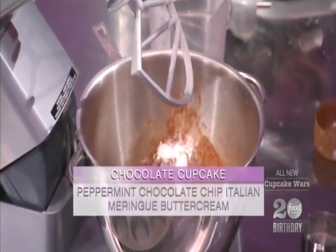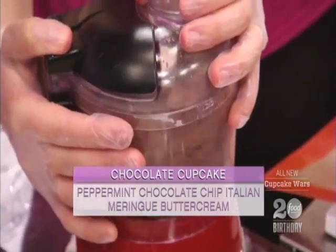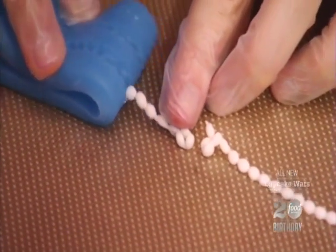Our second cupcake is Fashionista Barbie. It's a chocolate cake filled with peppermint milk chocolate ganache, topped with peppermint chocolate chip Italian meringue buttercream, the Barbie signature, and her accessory — a pearl necklace.